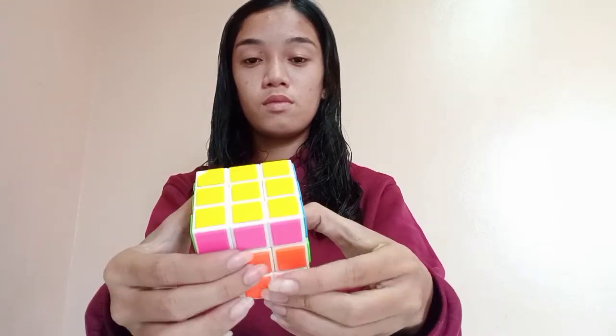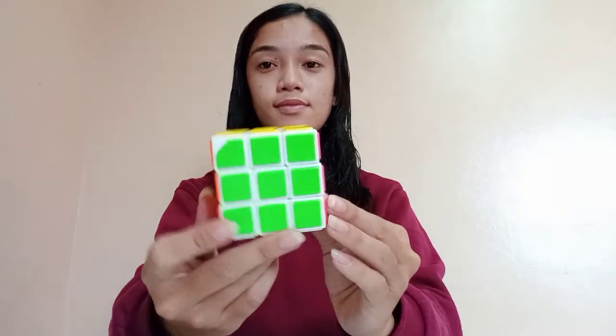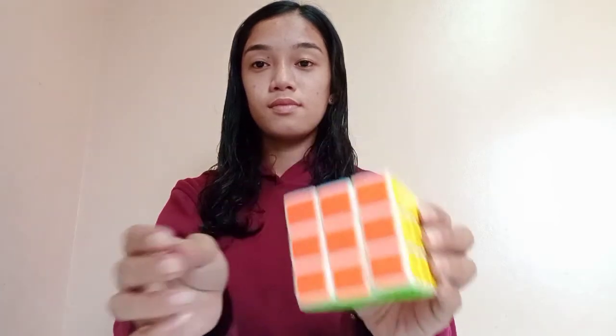Once the first step is in the right position, you can finally now solve the 3x3. Thank you for watching! Bye-bye!